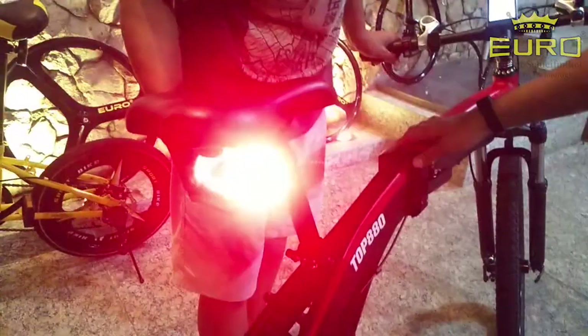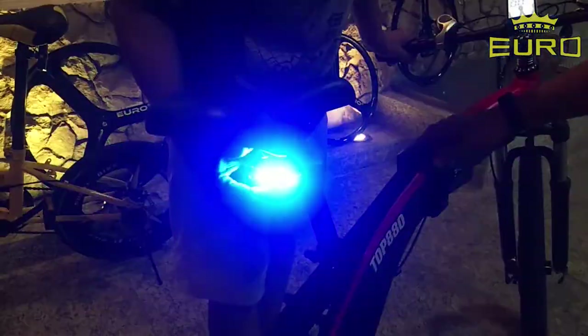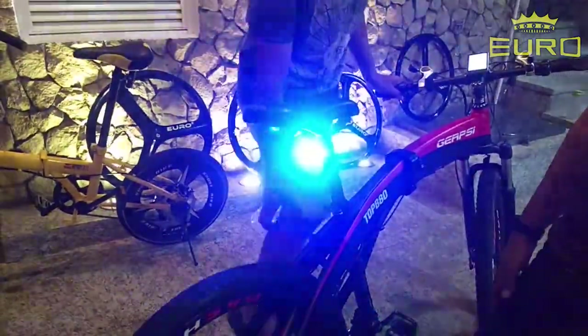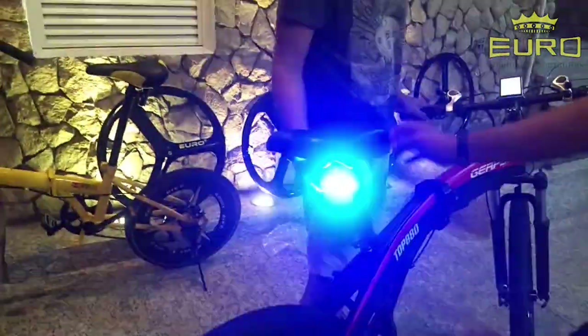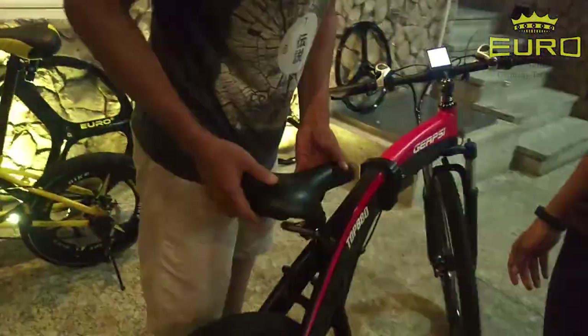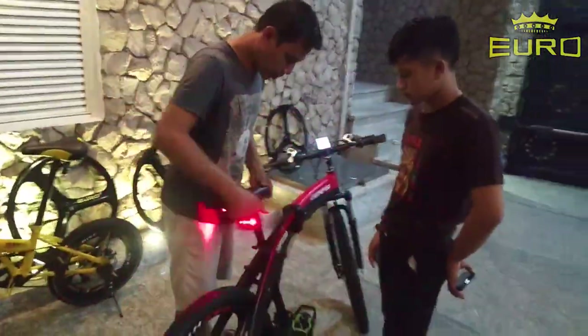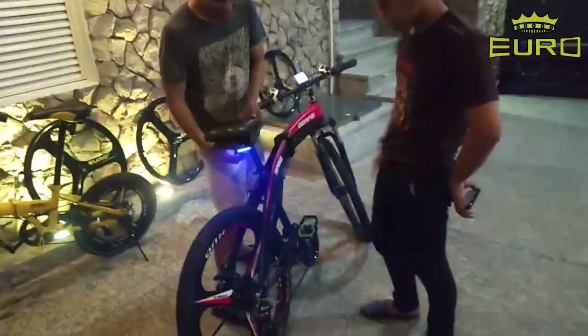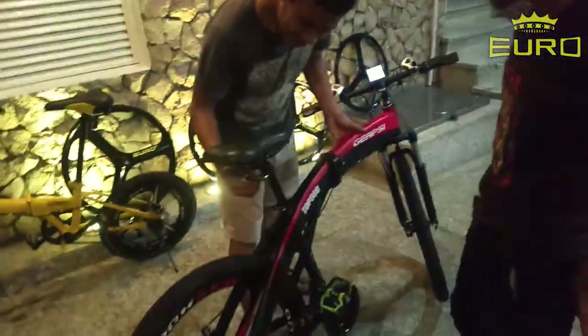This is a new accessory — it can be used as an accessory. Can you change the color? Yeah, it can be soft. If you don't see the color like this, if you want to change the color, it can be soft.